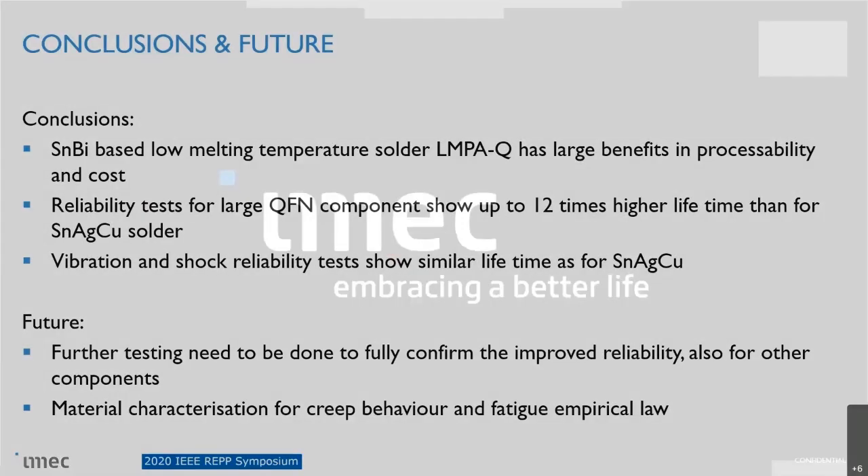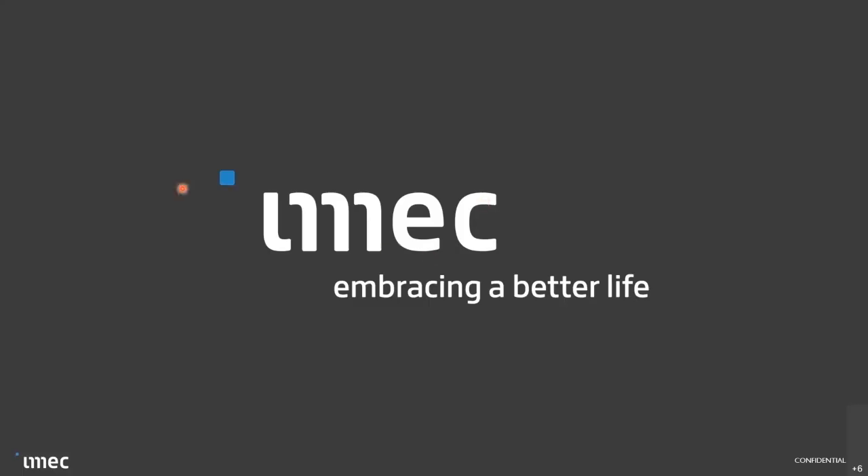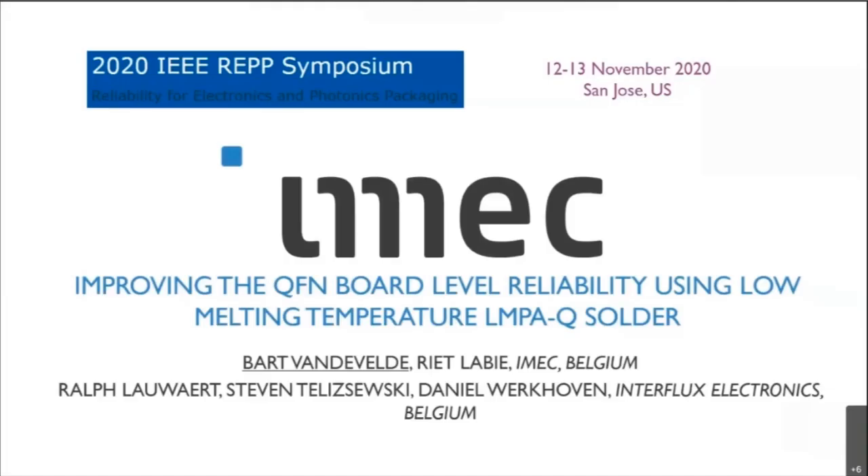That's the end of my presentation, and I'm open for questions. Thank you, Dr. Bart, for the excellent presentation. We have a couple of minutes for questions. Bart, I have a quick question: you showed reliability data for the QFN package — do you think other packages will show similar improvement?